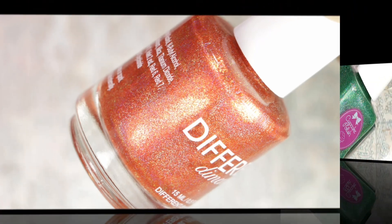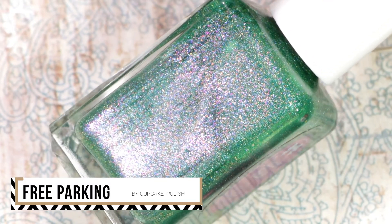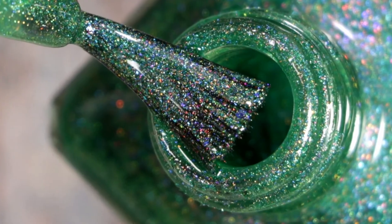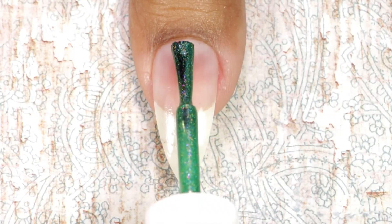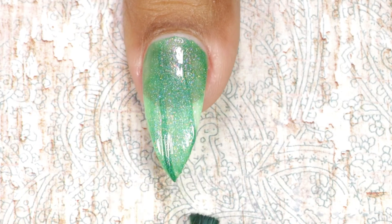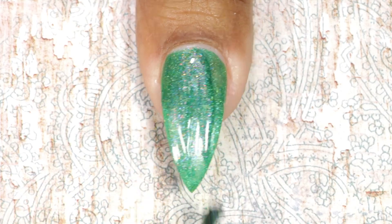The first one I'm going to swatch is from Cupcake Polish and this is called Free Parking. It's a jade green linear holographic polish with heavy red and blue contrasting aurora shimmers. Here goes the first coat — it's a very nice and beautiful polish with great coverage. This is my second and final coat; it gives full coverage in two coats.